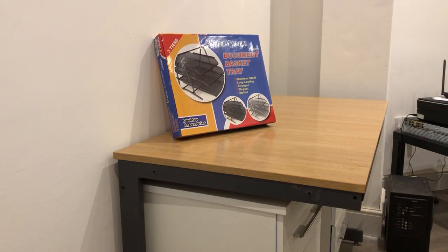Welcome to Computer Science Videos. Today I'm going to show you an unboxing and setup of a three-tier document basket tray. Without further ado, let us get into the video.